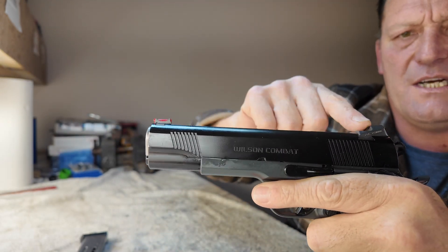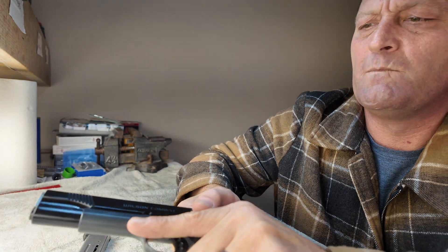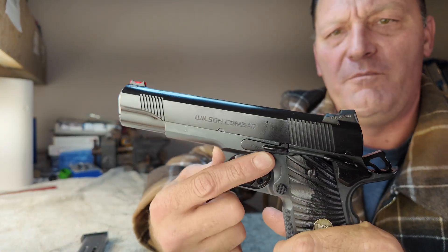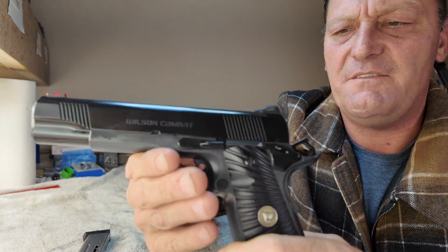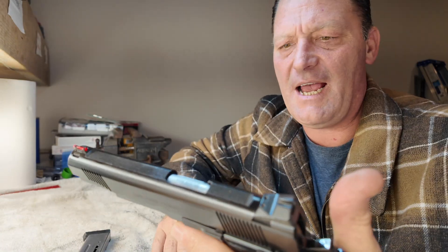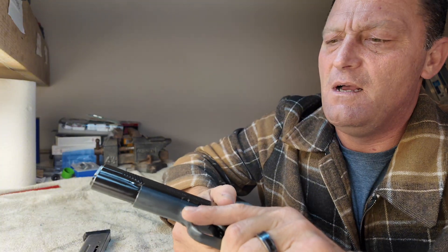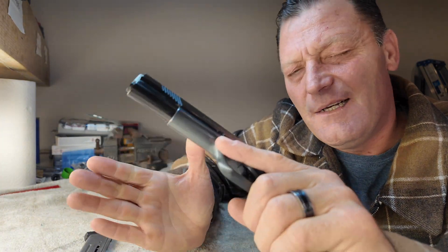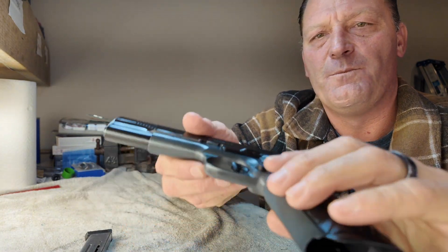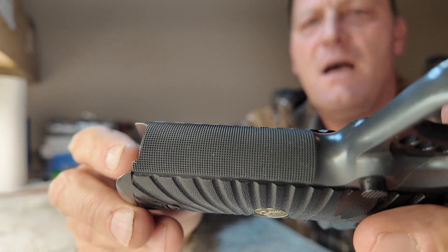We've got front and rear serrations. Wilson Combat billboard on the side. All bulletproof parts — bulletproof slide stop, bulletproof safety. This is a single-sided safety. I would traditionally set my guns up with an ambi, but beggars can't be choosers — when you find them on the second market for a decent price, you let some things go. Front strap checkering, 30 LPI.